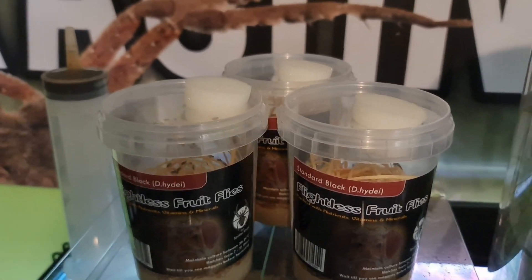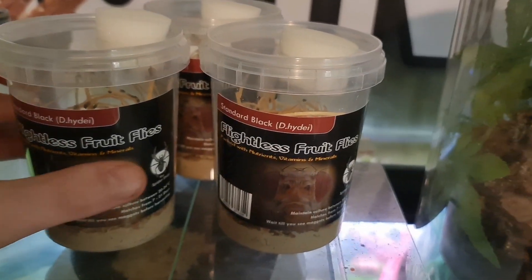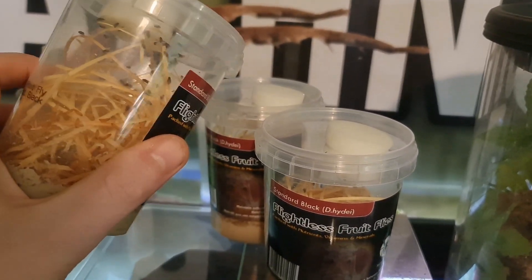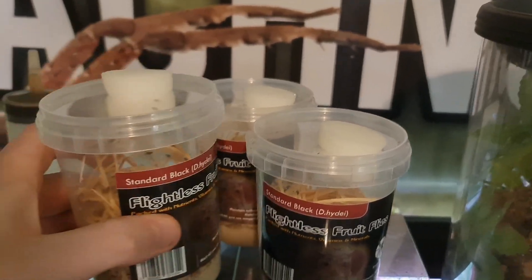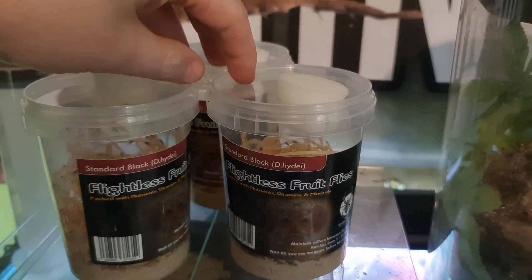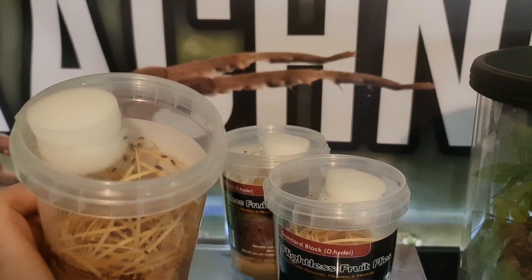I'm keeping these at standard spider room temperature, about 23-24 degrees at its lowest. These will start producing within the week, and then as soon as you see the second bloom you can start to use them as normal. You can keep these as they are because they're perfect.